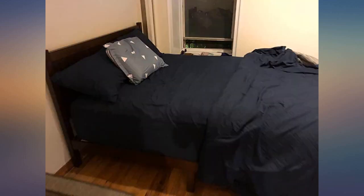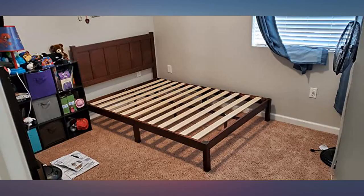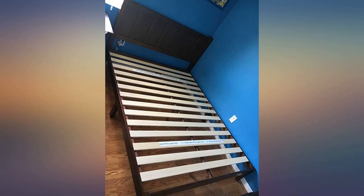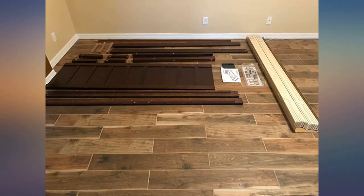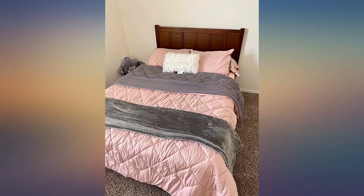My husband used to make furniture and usually refuses to buy anything that isn't vintage — they just don't make anything like they used to. Well, we took a chance on this Zinus bed, hoping it would match our bedroom furniture and that it would be a quality piece.